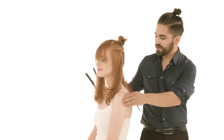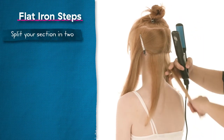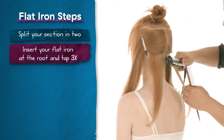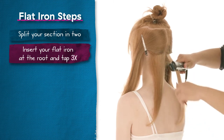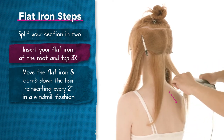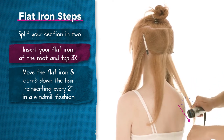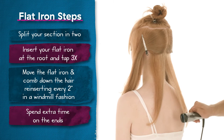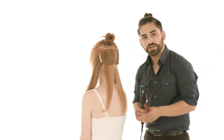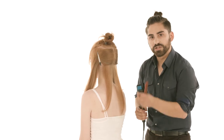I'm going to take up my first section and split that. When you start your first section, you want to insert your flat iron and tap three times, just like that. Then you're going to start coming down with your flat iron and your comb in a windmill fashion, taking the flat iron out every two inches and reinserting it. When you get to the ends, make sure that you spend a little extra time there. A lot of times people will rush through the ends, and what happens is the ends will start to expand and you'll get a lot of frizz at the bottom. So you need to make sure you control that.